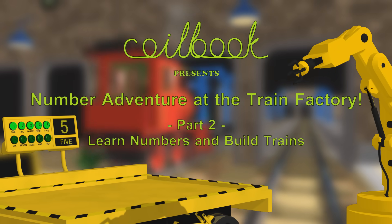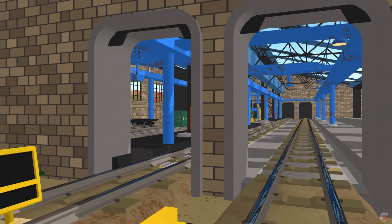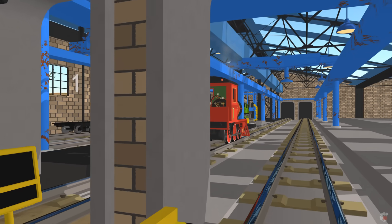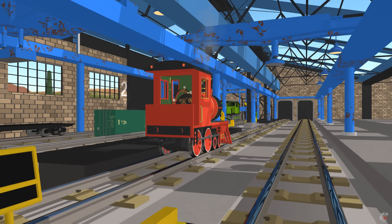Okay, it's time to go to work. We're at the assembly and repair stations.